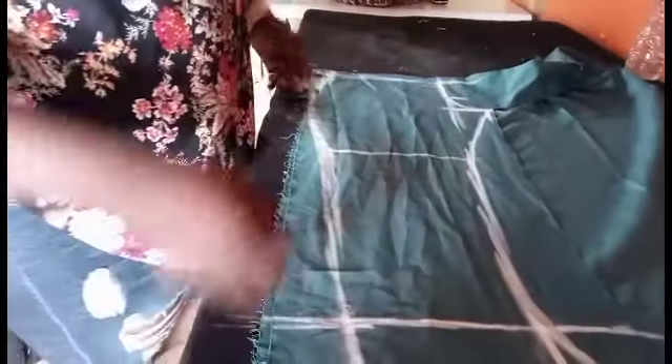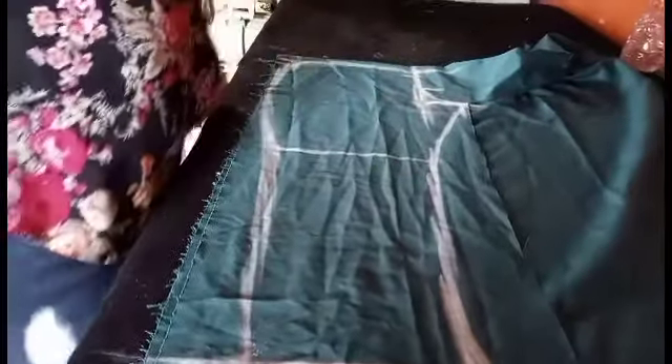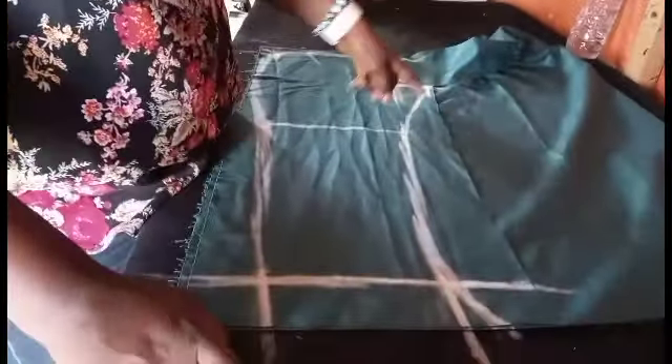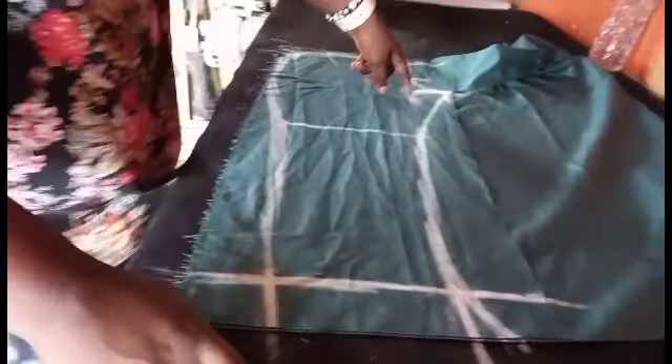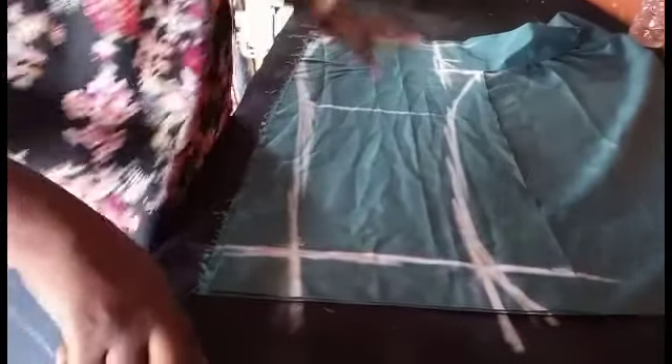So let me just give a summary: to get your flap measurement, divide your hip by 4. You can either minus 1 and a half or 2 inches — if you want it tight, minus 2 inches; if you don't want it too tight, minus 1 and a half. Then under your crotch length, insert your lap measurement divided by 2, then your knee measurement divided by 2, then your ankle divided by 2. It's only the waist and the hip that are divided by 4.